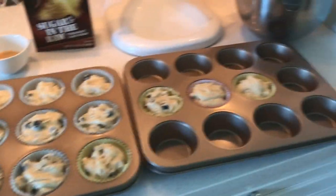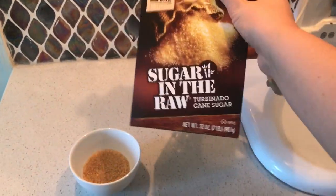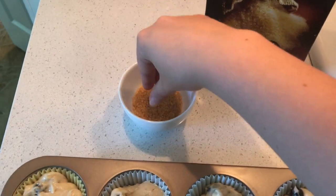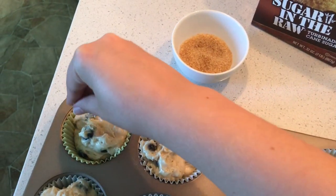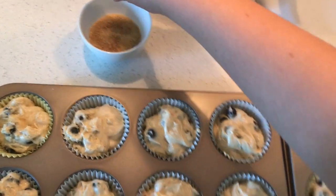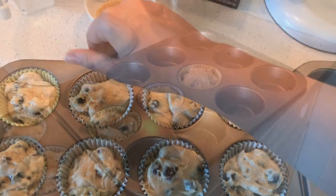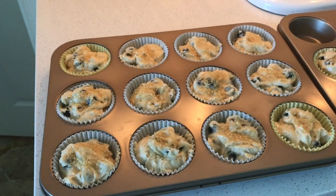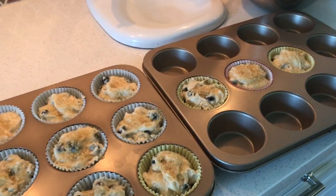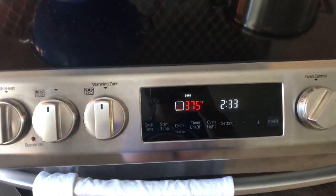This actually ended up making 15 for me. I'm now going to top all of the muffins with a little turbinado sugar, also known as sugar in the raw, and that'll just give a nice sweet crunch on top of the muffins after they're done baking. All of the muffins have been topped with turbinado sugar and they're about to go into the oven, which has been preheated to 375 degrees, for about 25 to 30 minutes.